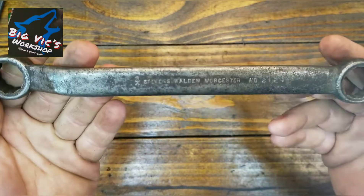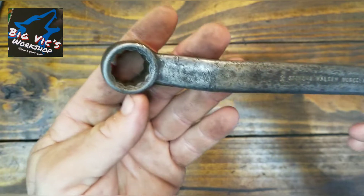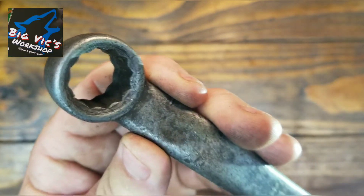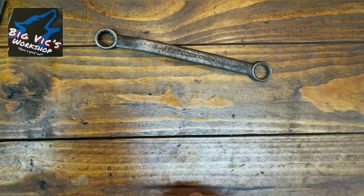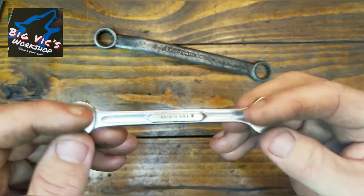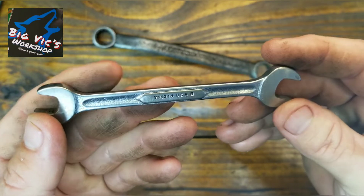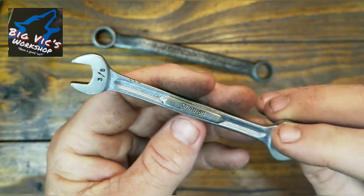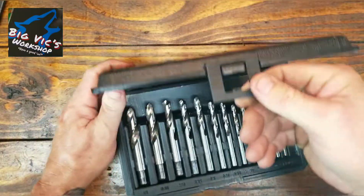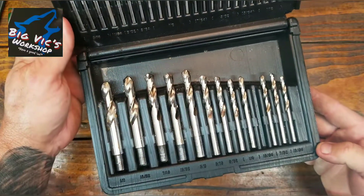A couple of wrenches — Stevens, Walden, Worchester. Number 2, 12, three-quarter-inch box wrench. You ain't gonna crack that one. Also picked up a little 3/8ths and 7/16ths Snap-on, VS1214 USA B. We got that. Credo — same brand as the screwdrivers — Professional, little drill bit set. Paid like four bucks for it.